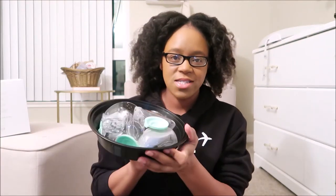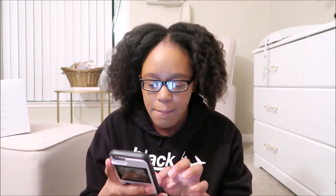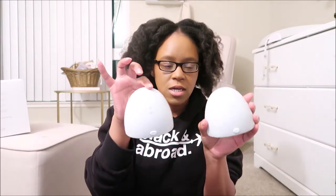I washed and sterilized all the parts. I'm gonna make sure they're nice and dry, but I wanted to share that I downloaded the app and these are both fully charged. They come with a little light on top to tell you — it's gonna be red, orange, or green. They both turned green, meaning they are ready to be used. All charged up.